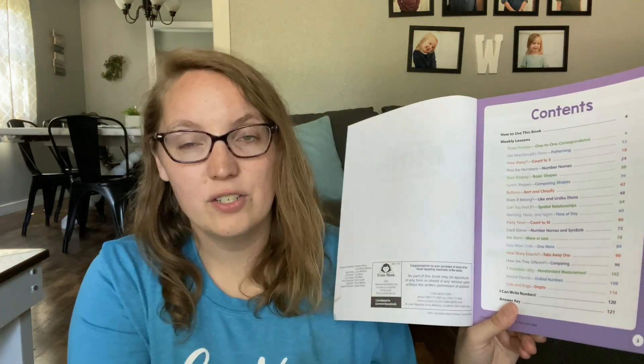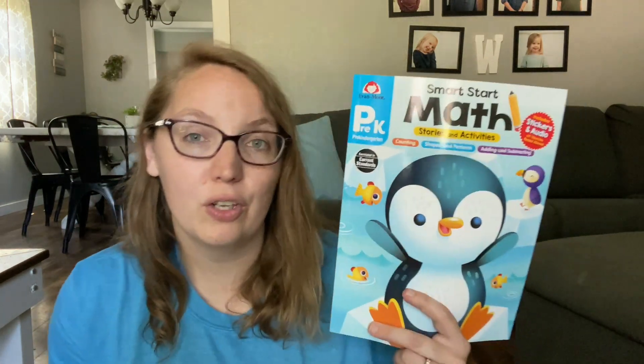The pre-K book also offers one-to-one correspondence, working on a lot of the patterns, shapes, sorting and classifying, starting counting to 10, and so on and so forth. I will leave a link down below where you guys can check out more information and see a sample of inside this book so you can figure out which level might be right for you and your child.